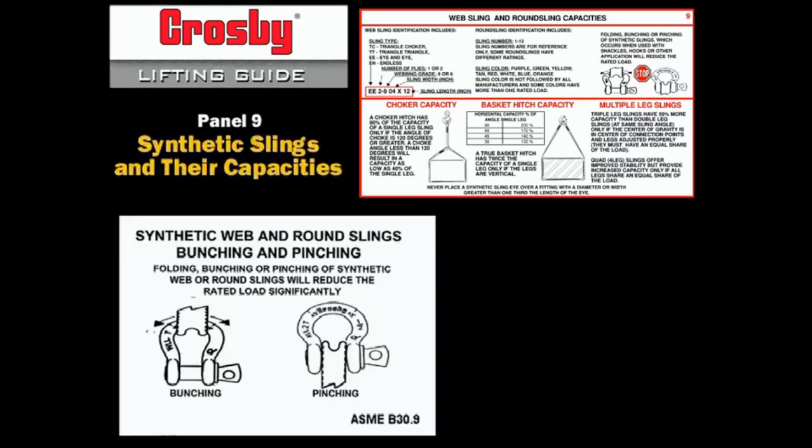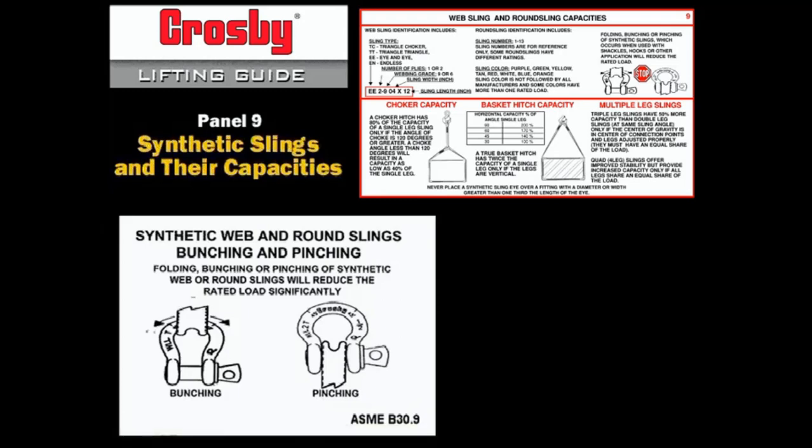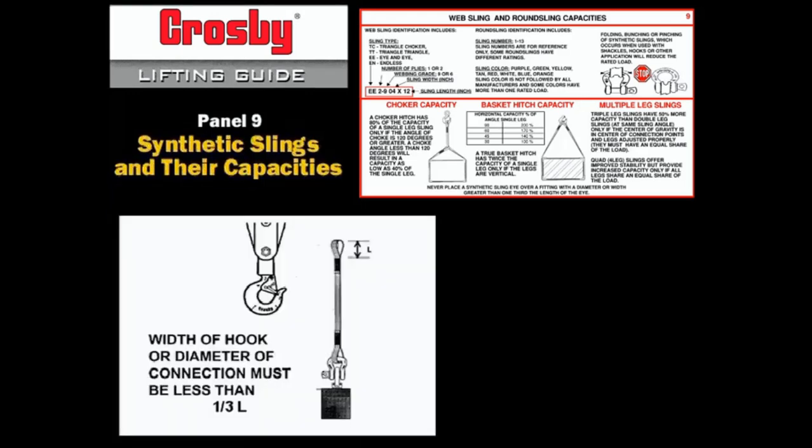Web slings and polyester round slings shall not be constricted or bunched between the ears of a clevis or shackle, or in a hook. When a polyester round sling is used with a shackle, it is recommended that it be rigged in the bow of the shackle. When placing a sewn eye on hardware, make sure there are no sharp edges or surfaces that can cause abrasion of the eye. Do not force the eye over the hardware. Make sure that the width of the hook or the diameter of the shackle or trunnion is no bigger than one-third the length of the sewn eye.